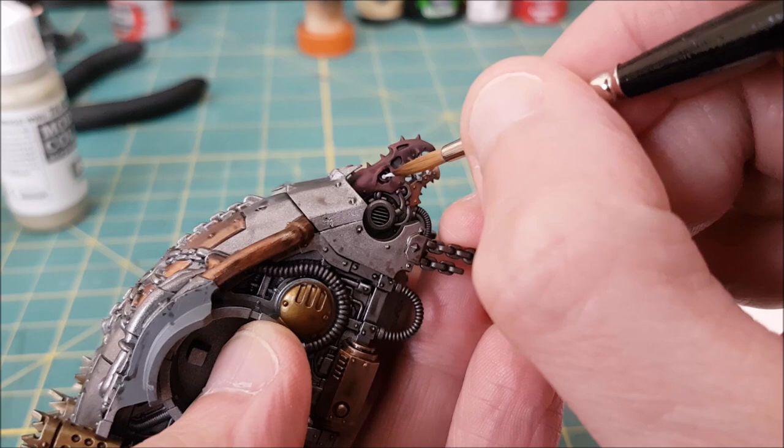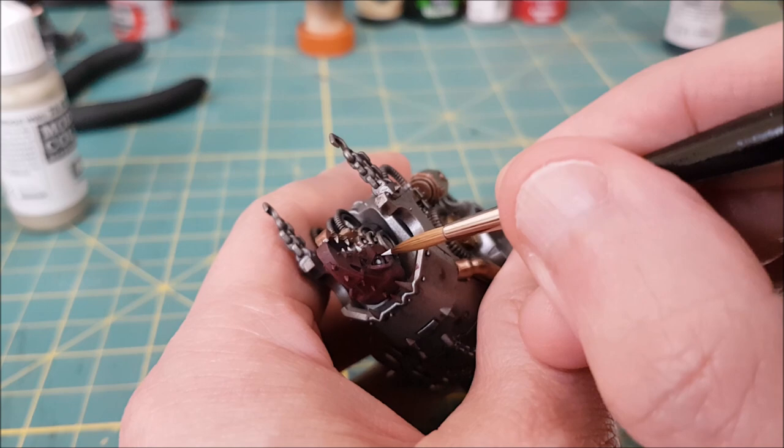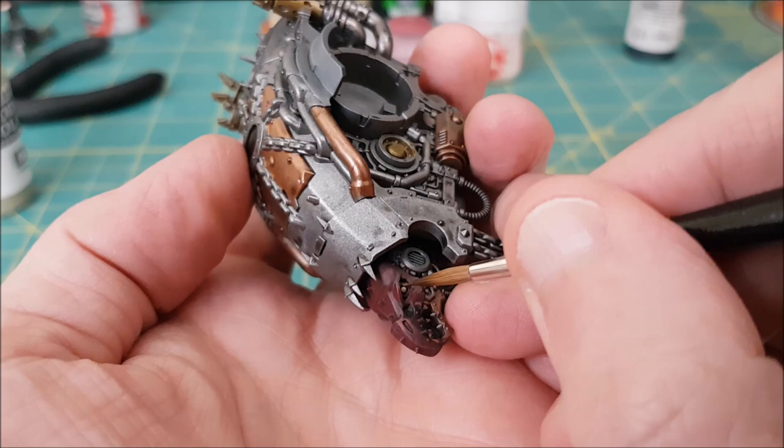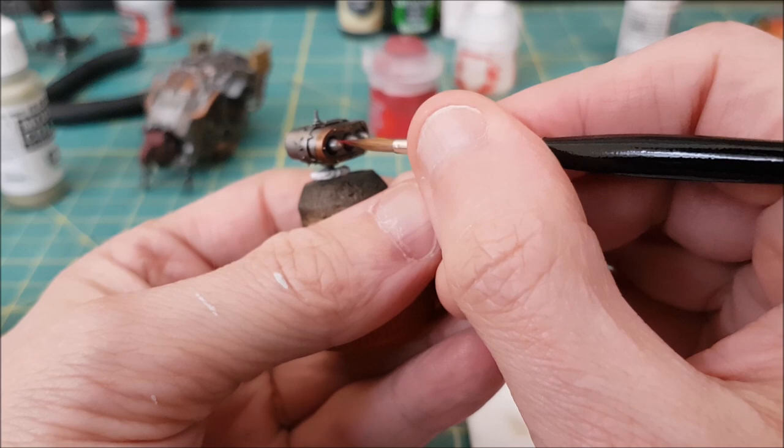The last step is to paint the eyes. I'm starting off by putting two layers of white over each of the eyes. Once that's dried I'm adding two to three layers of a fluorescent orange over the eye, though you could also use any color of a bright wash as well. I almost forgot — I'm using a bit of the corn red to paint the tips of the missiles.